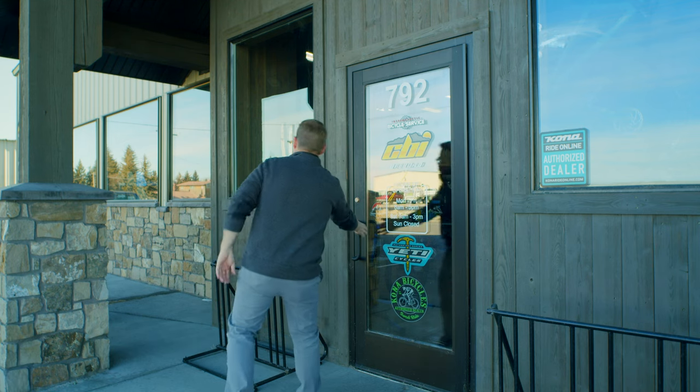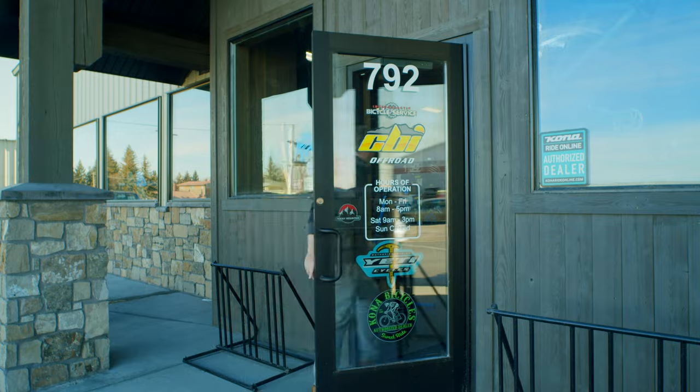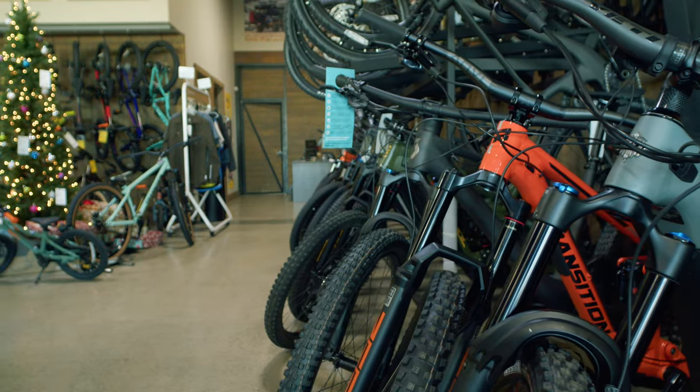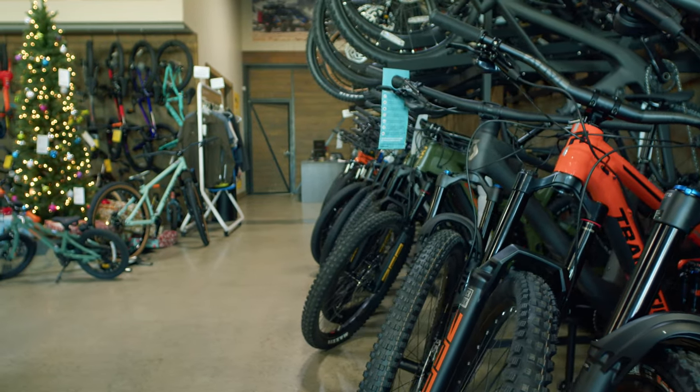Welcome back everybody to Cool Bike Projects. In this episode, we'll be going to CBI Bike Shops here in Southeast Idaho to build a custom set of wheels for the charity bike project I'm working on with Old Shovel.